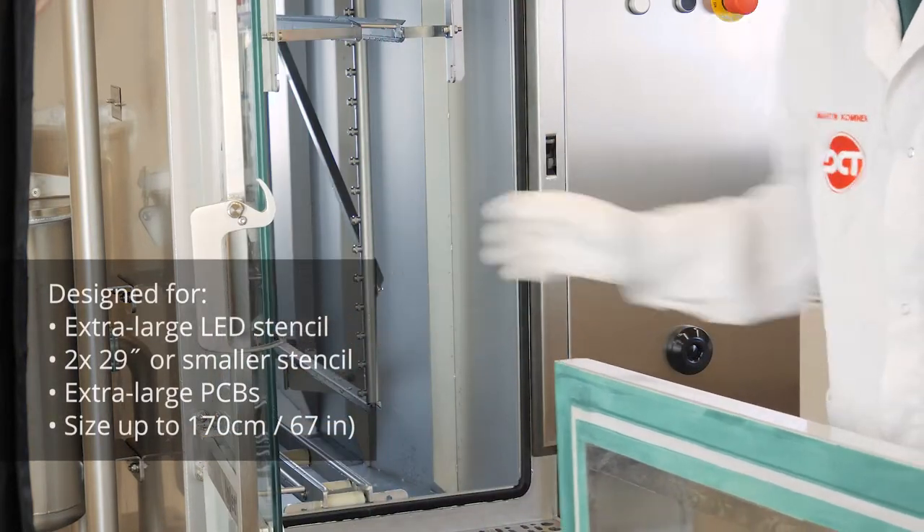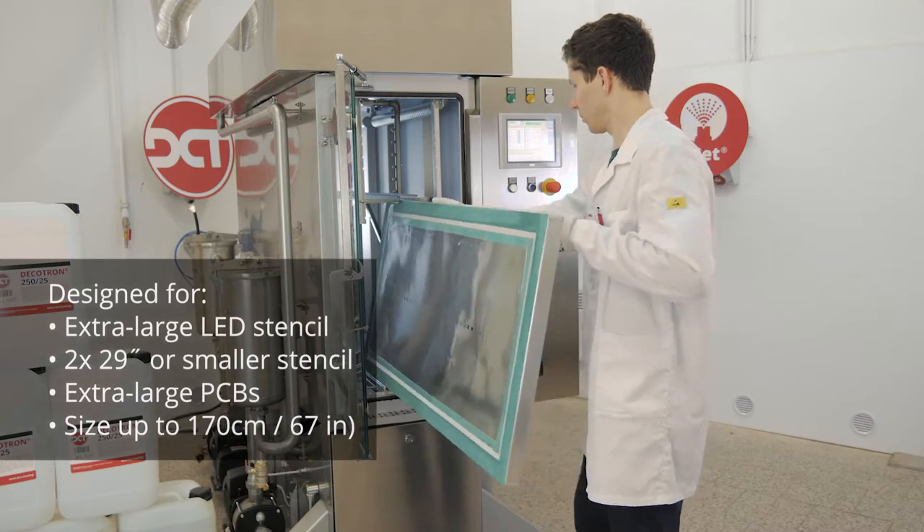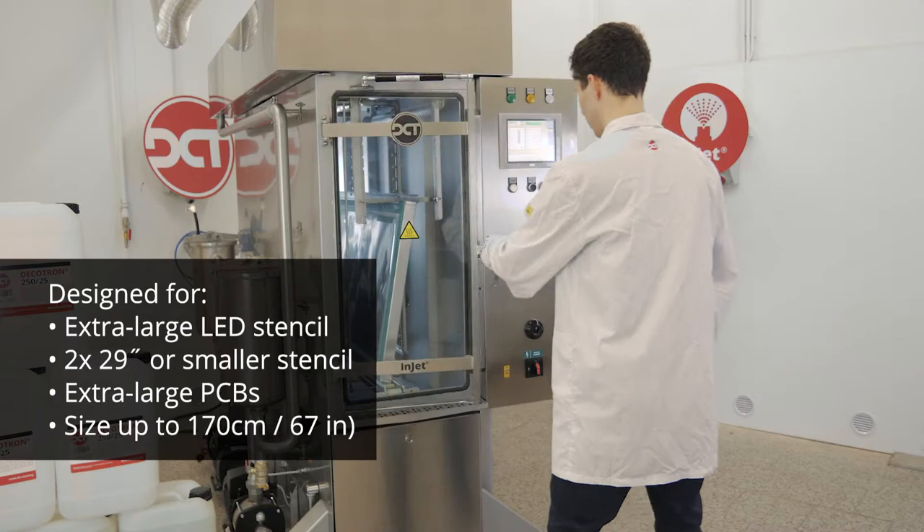BigBoard can accommodate two 29-inch stencils, or one large stencil or PCB with a length of up to 170 cm or 67 inches.